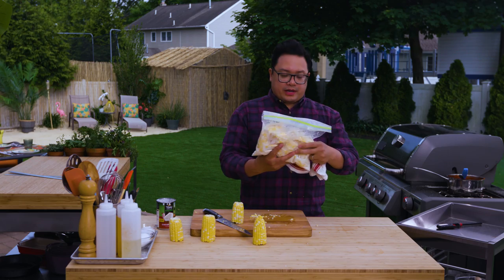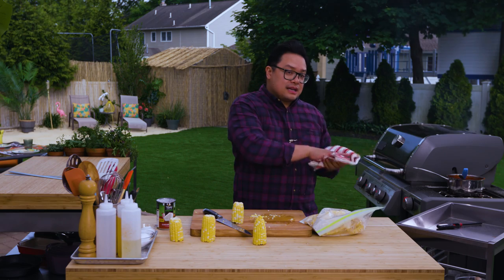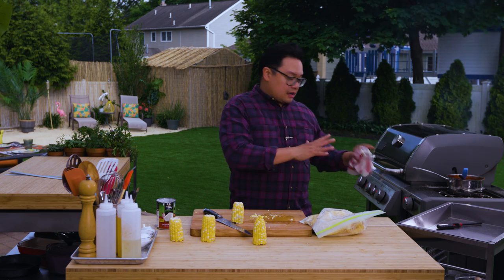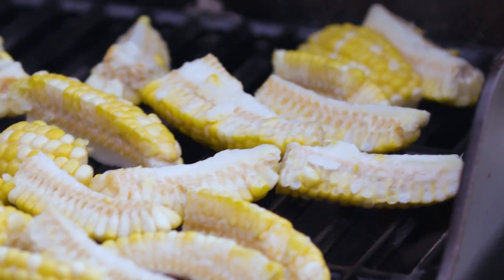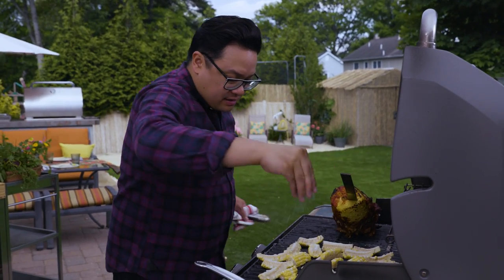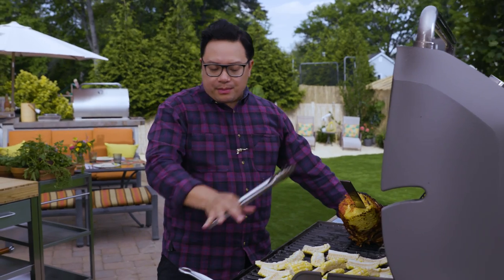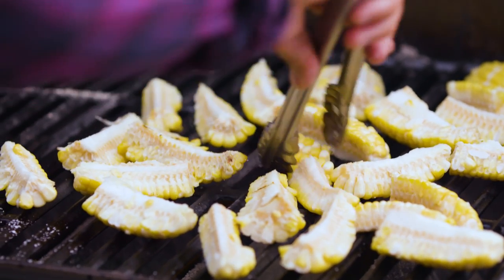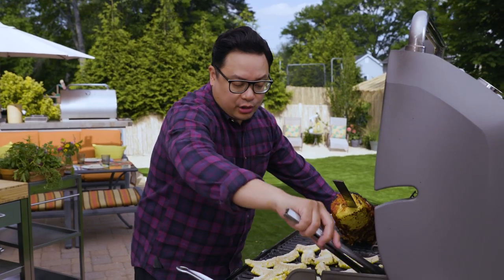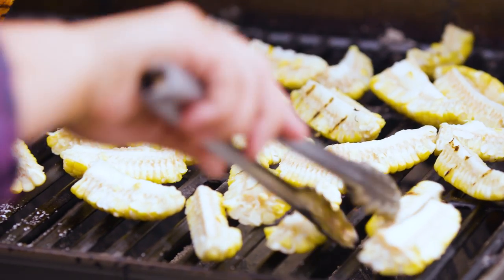We have a bunch of corn here. We're going to get this on the grill, make some space — the charcoals have done their thing. We're going to lay the corn to finish cooking. Once you get the corn on the grill, hit it with a little bit of salt. This corn is going to take maybe about five minutes to cook. You want all the kernels facing the grill, and especially when you close the grill, it's going to turn into an oven — a really quick cook.